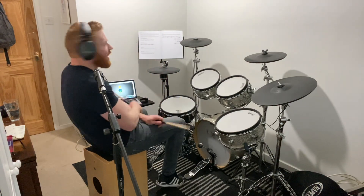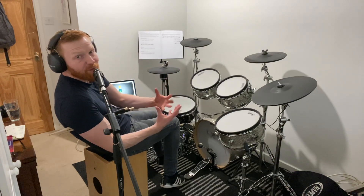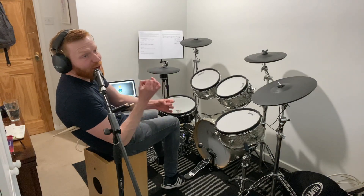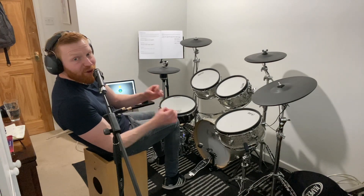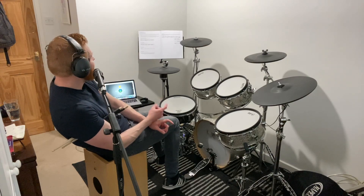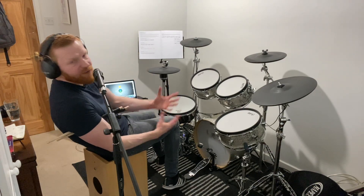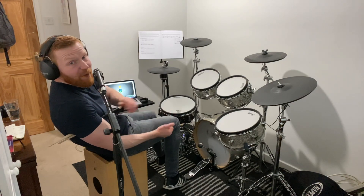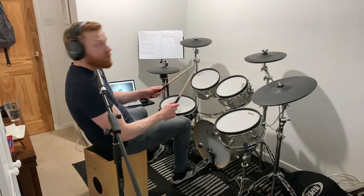Group D — triplets. These are eighth note triplets. The idea is three notes in the space of where you'd normally find two. So regular eighth notes would be one and two and three and four and — two on each beat. Eighth note triplets: one triplet, two triplet, three triplet, four triplet — three on each beat. You play the first bar as a single stroke roll and the second bar is what we call a bounce triplet — a really useful way of sticking it: right, left, left, right, left, left for the right-hander. If you're left-handed, you reverse these. You play an accent on the beat. Here it comes, Group D triplets: two triplets, three triplets, four triplets.